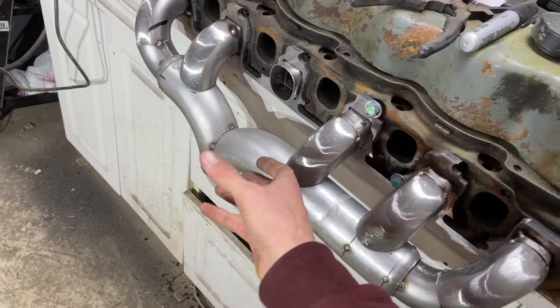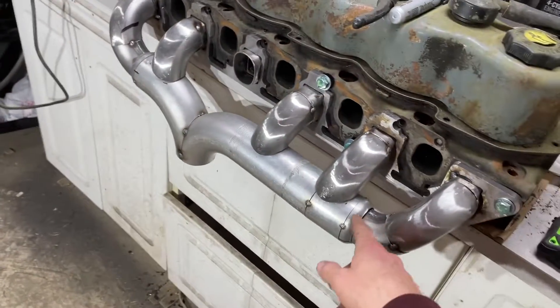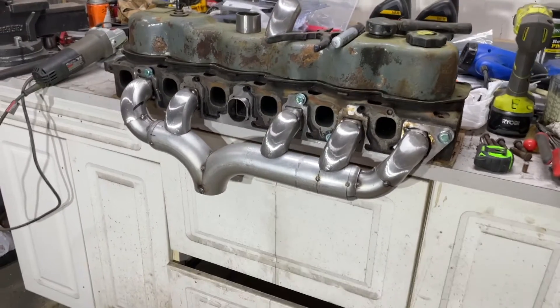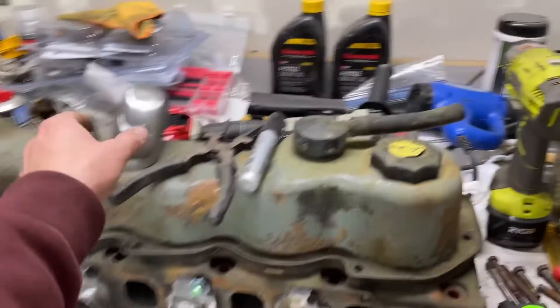I need to cut these tack welds on both ends and then rotate this bottom piece just a hair because I want this v-band as close as possible to my j-pipe. It's getting a little bit closer every day — every day that I work on it — and I think it's going to come out pretty good.